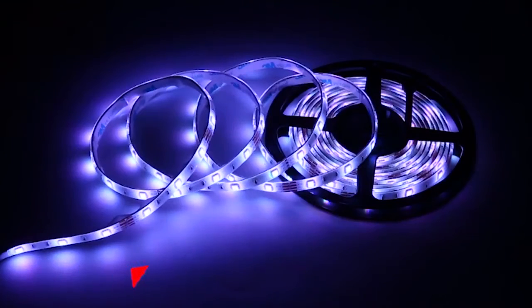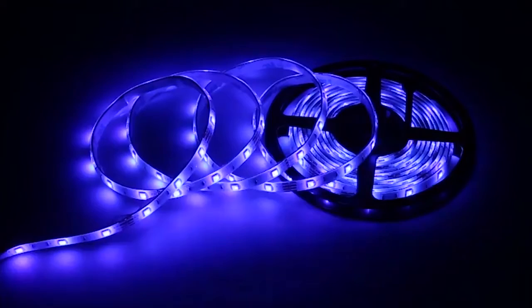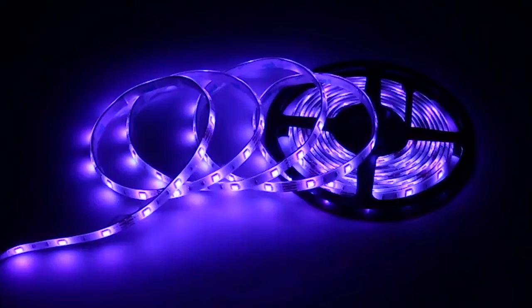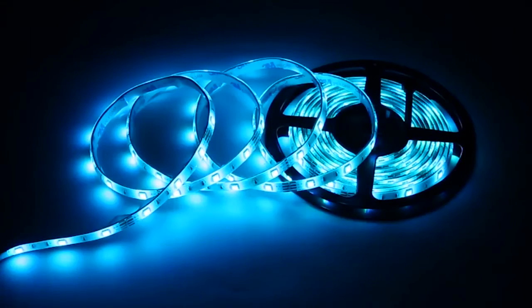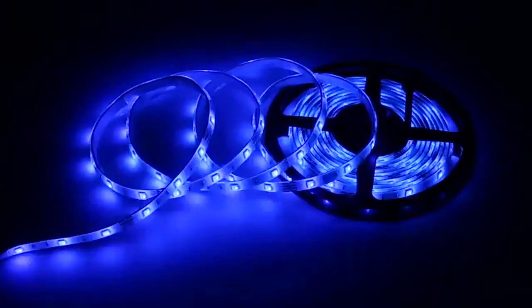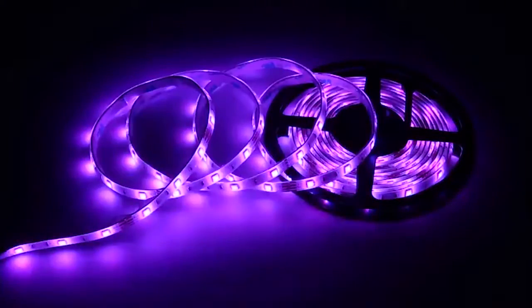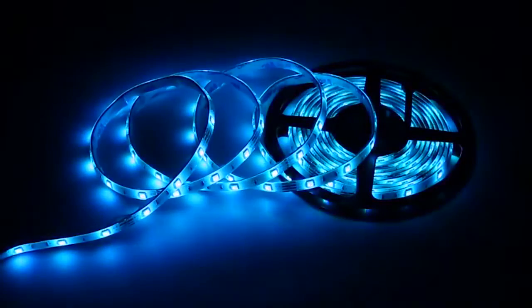They are waterproof and can be used confidently in any outdoor setting. Like most top quality brands, these lights are cuttable after every three LEDs, meaning you can cut them to your liking for all kinds of purposes. They are plug and play without wiring, so you can enjoy their benefits right out of the box. The lights come with a 12-month warranty.